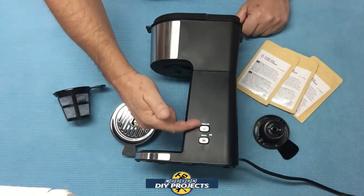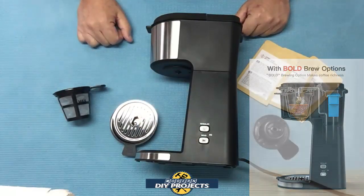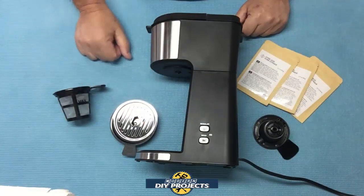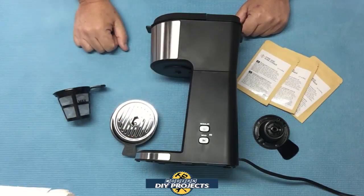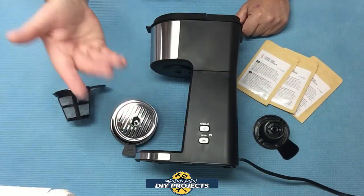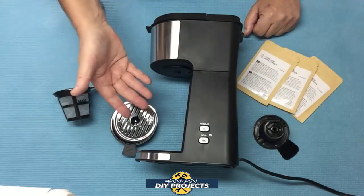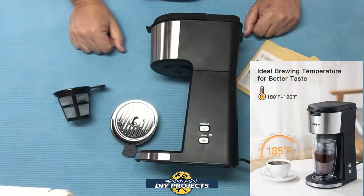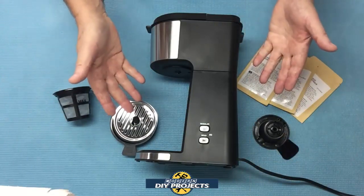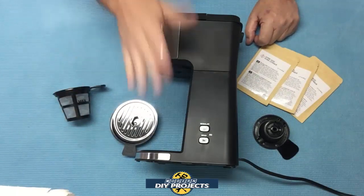The machine has a setting where you can select regular or bold, so you can choose whatever mood you're in at that given time. It can produce up to six ounces of coffee in three minutes according to the manufacturer — a lot quicker than my current machine, which brews anywhere from seven to ten minutes. The coffee comes out at a consistent 185 degrees Fahrenheit every time, which is better than my old machine that sometimes comes out too hot or too cold — a sign it's failing.